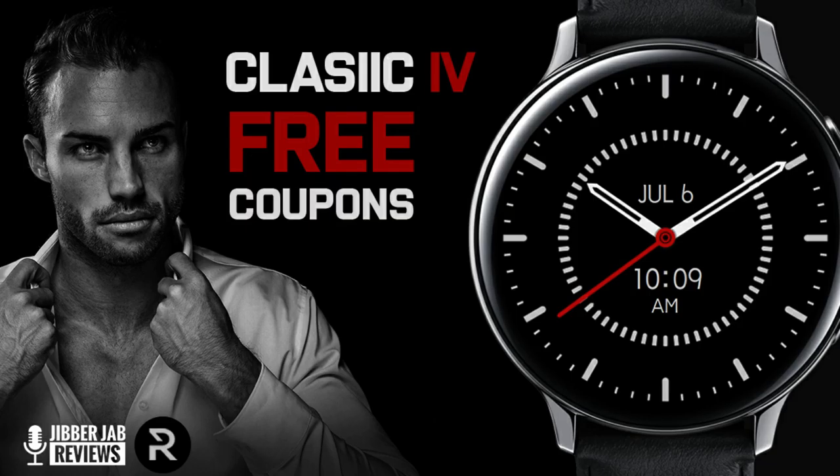Welcome back to Jibber Jab Reviews everyone, and thanks for taking a couple minutes out of your day to tune into this latest review and giveaway.